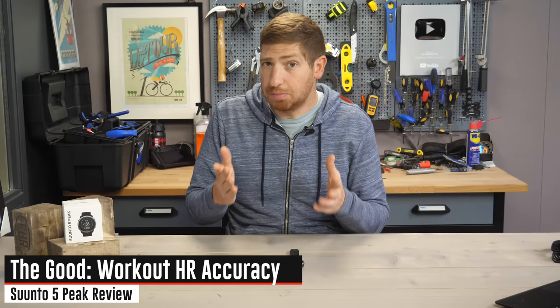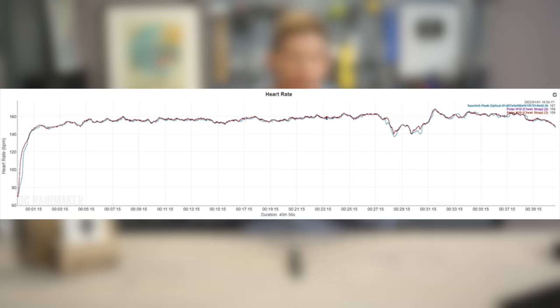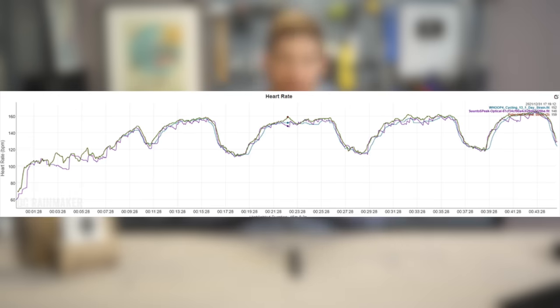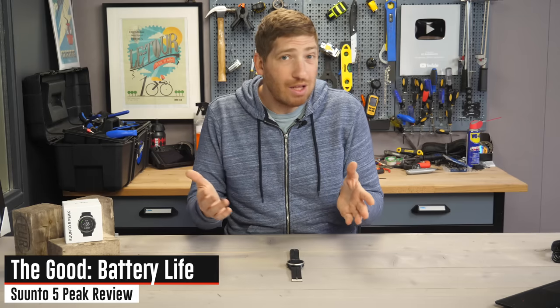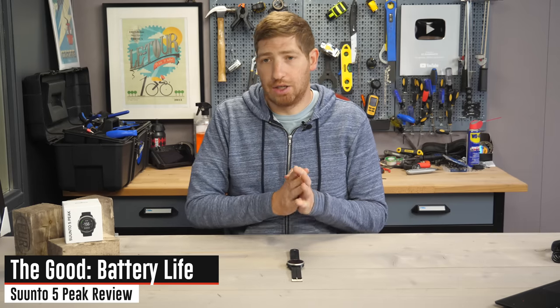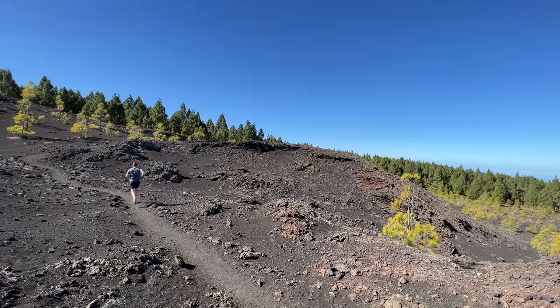Workout heart rate accuracy was also pretty good for the most part — not perfect, but generally very close. I saw some small wobbles of plus or minus three to maybe seven beats per minute randomly for a few seconds before snapping back, which isn't ideal but wasn't a major error. Overall I'd say it was relatively good across a wide variety of workouts: indoors, outdoors, cycling, running, hiking. Similarly, battery life was very good — on long seven-hour rides and five-to-six-hour hikes, no issues, and I could use it day after day without charging.